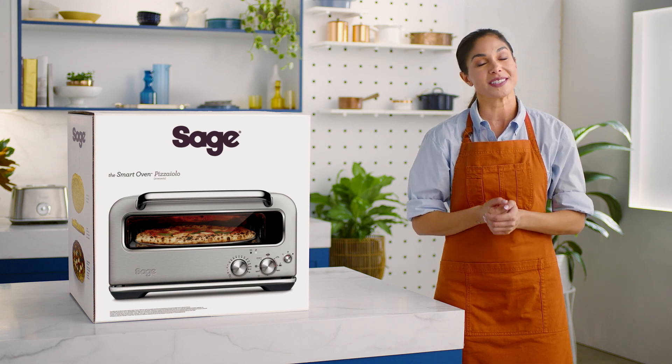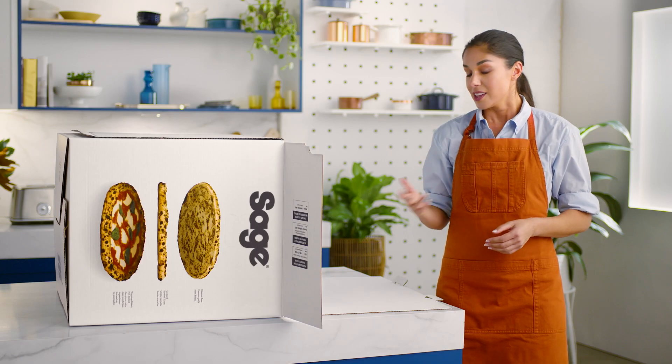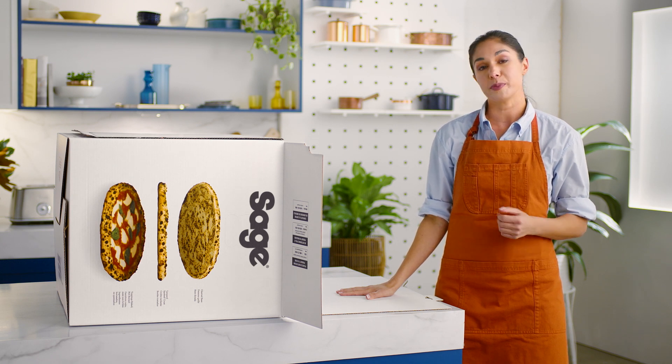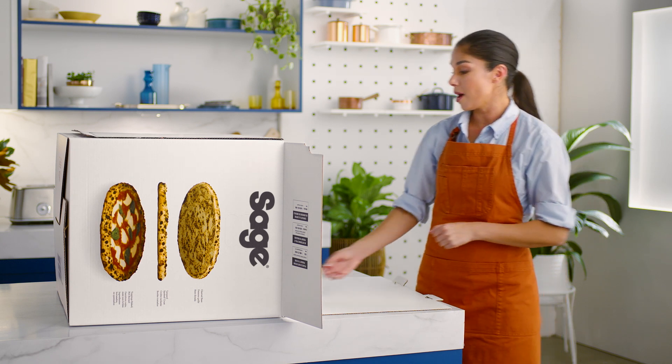Now that you're a proud owner of the Smart Oven Pizzaiolo, let's get you ready and confident to start using your oven. Lay the box on its side with its flap open. It's a snug fit, so firmly hold the Pizzaiolo oven as you pull it out of the box.